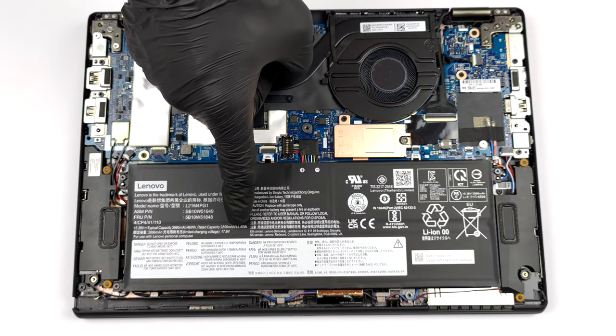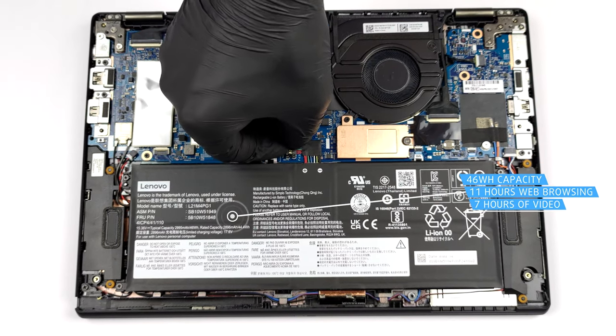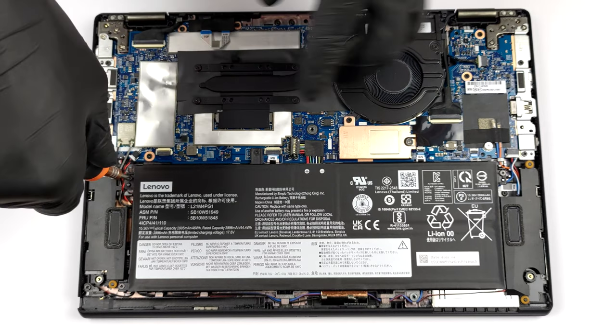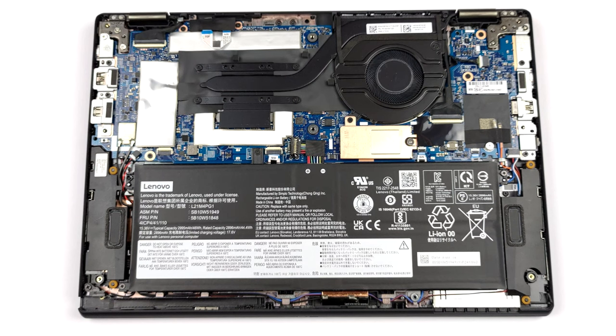The battery here has a capacity of 46Wh. It lasts for 11 hours of web browsing, or nearly 7 hours of video playback. It is held in place by four Phillips-head screws. To remove it, undo them and unplug the battery connector.